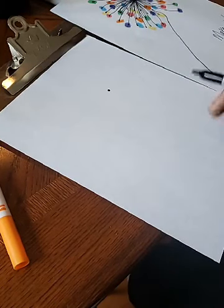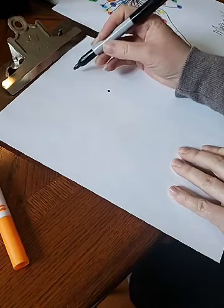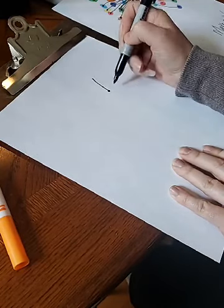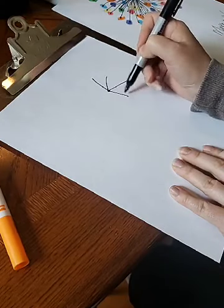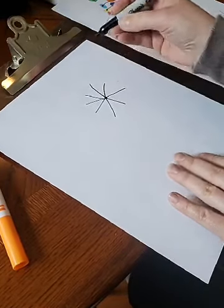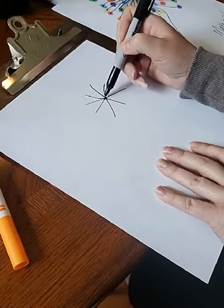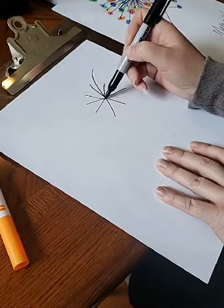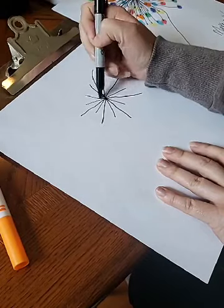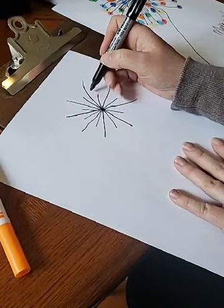Then I'm gonna make my lines. The trick I found is to just go around — you don't want super straight lines, you can kind of just go with it. We're gonna start with our short lines and go around like this, and then in between these lines we're gonna go a little longer. See how that works?